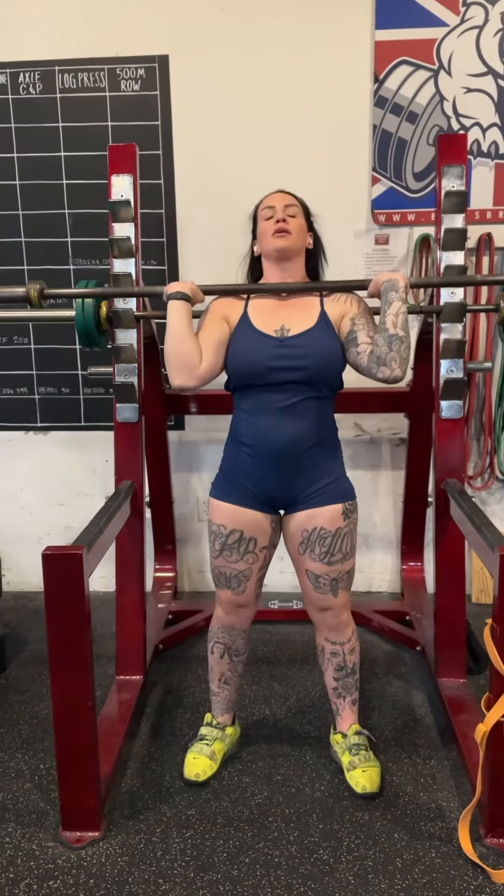The push jerk is two dips, two movements. I'm going to demonstrate here. Dip, drive, and then we're going to catch. So like this fast.